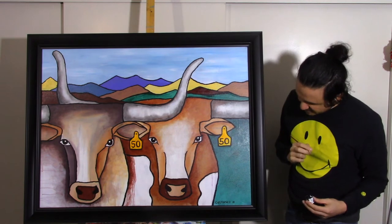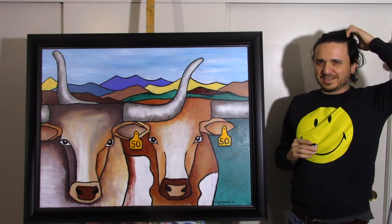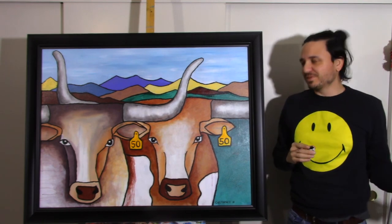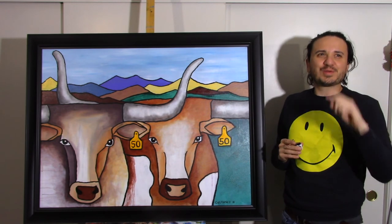And there it is — Carrasco 19. I love it. Thank you very much for watching. If you got this far, tell me in the comments what you think about it or what you would like me to paint next.